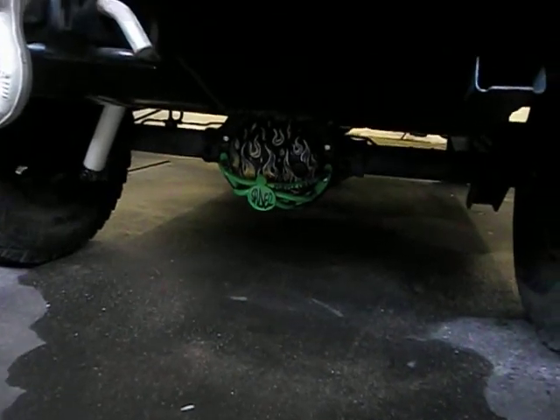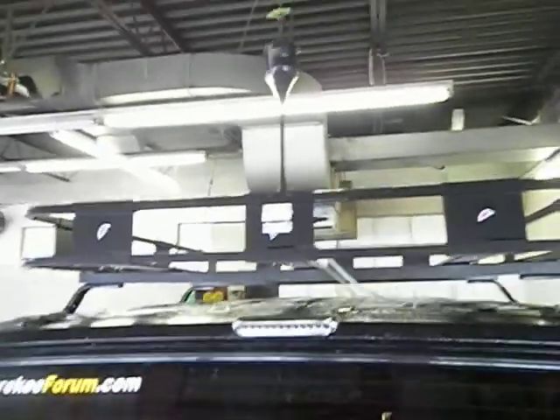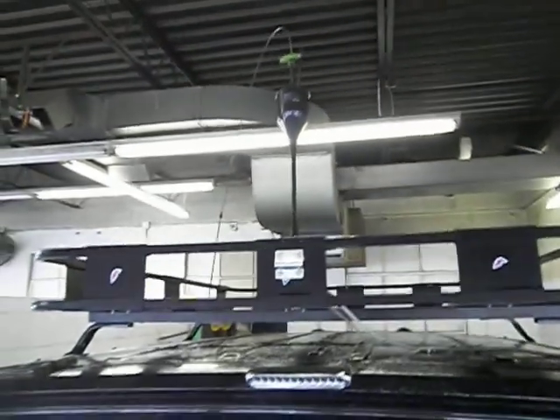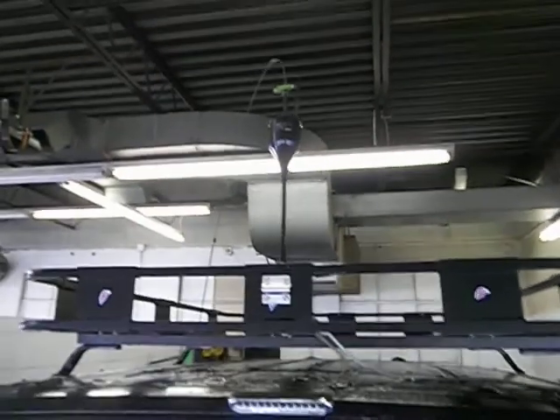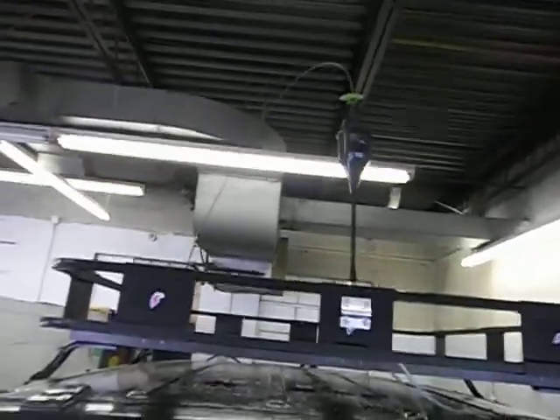There's our differential guard. The rear end's been painted — it's got flames on it. Got our skid plate. Of course, everything's bedlined. There's our roof rack. And the antenna is a K40+. We talk a lot of skip out of here. Right now it's bent over and tied so it's not hitting the roof of the garage.